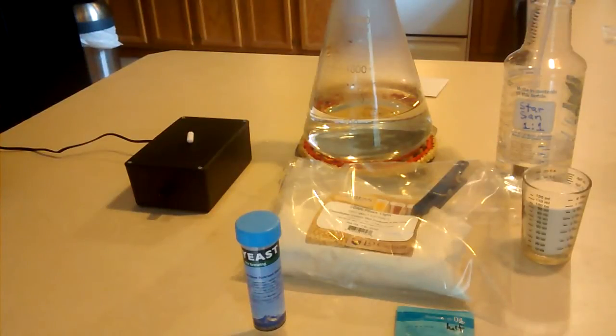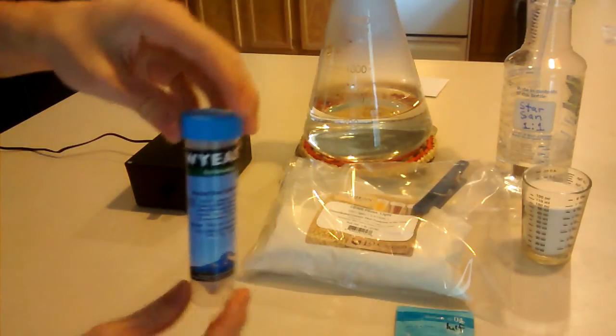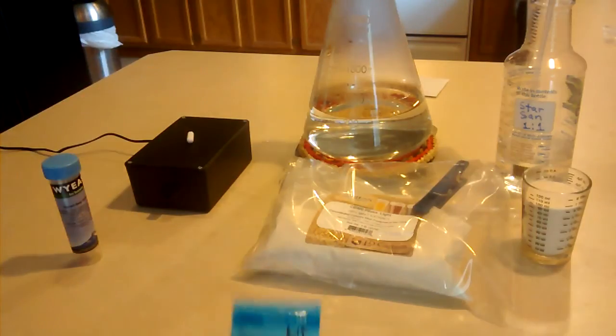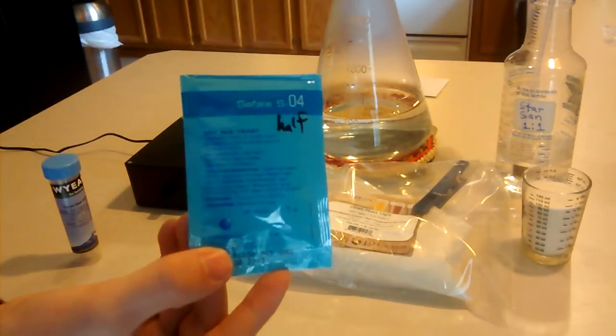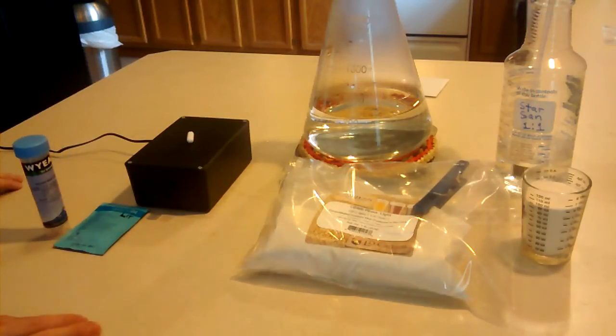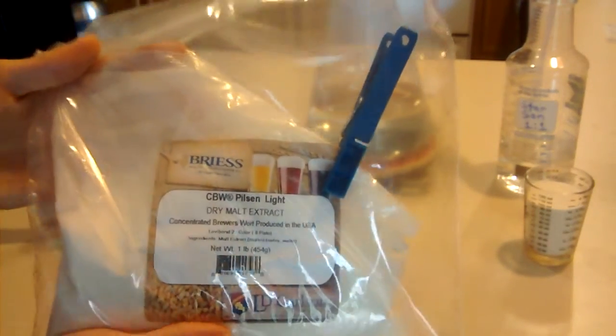It's the day before brew day and we're going to make a yeast starter. Our ingredients are yeast nutrient, Safale S-04 yeast, and our goal is to make a porter. This is supposed to be a good yeast for a porter. We also have a bag of dry malt extract, more affectionately known as DME.